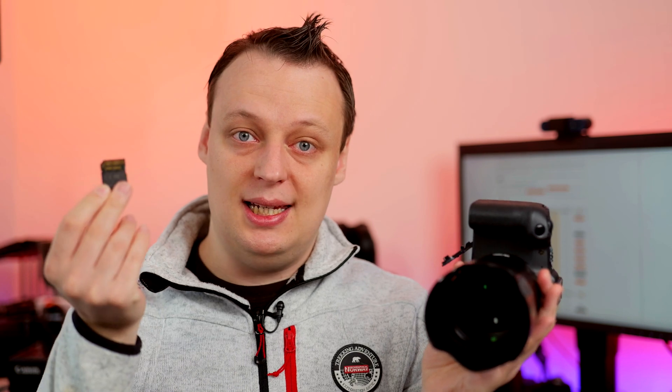Before we begin, a short explanation on how we test memory cards in cameras. The obvious first step is putting your memory card of choice into your camera. The camera is set up for continuous shooting in highest speed and all that kind of stuff. Usually I would format the memory card, but I skipped that step for this demonstration. So what we do is measuring the time the camera takes to save all the images — from when I press a button, and you can hear it.